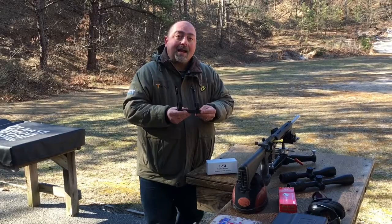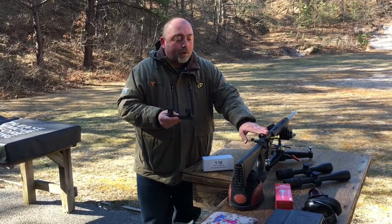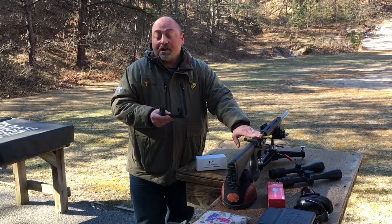It provides the proper height and forward position for an AR platform, so you can get the proper eye relief and still reach your charging handle.